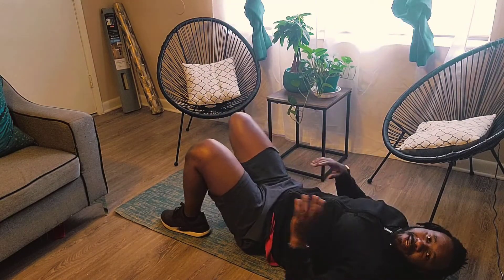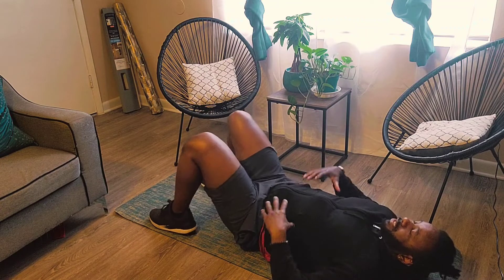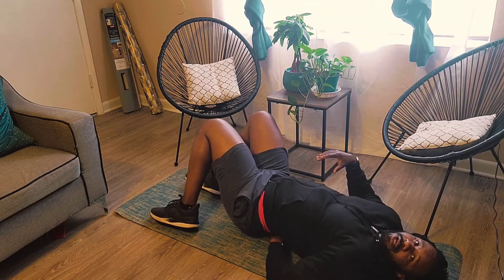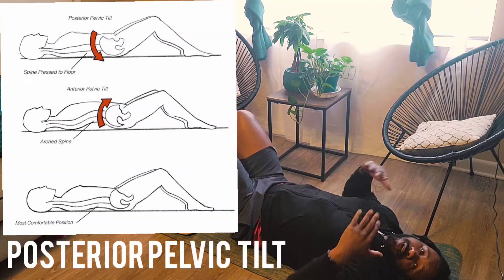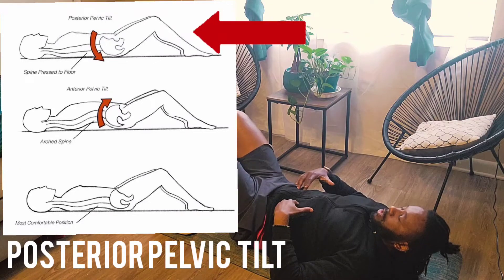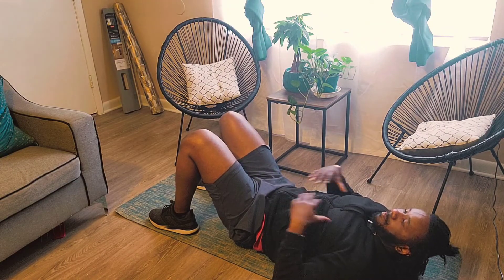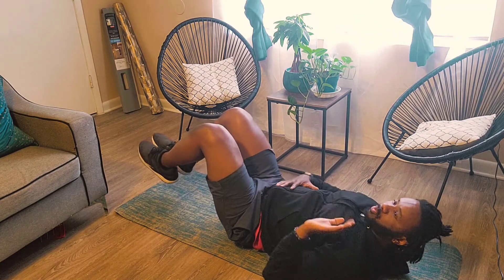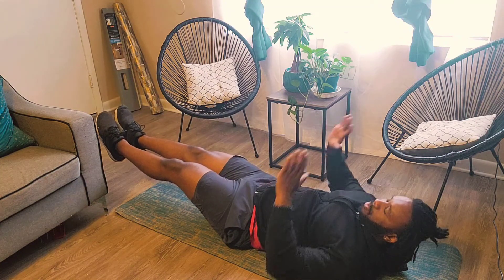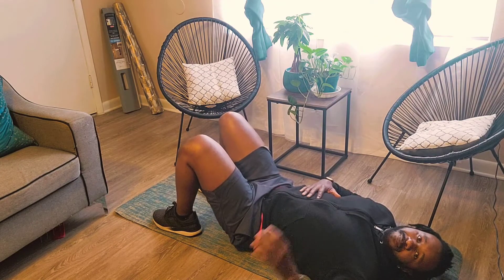Now I wanted to go over something as well. If you're doing your leg lifts and you feel like you have a bit of an arch in your back — a gap between your lower back and the floor — this is called an anterior tilt. The best thing you want to do is create a posterior tilt, where you push your lower back into the floor and fill in that space. Engage your abs, push your back towards the ground so you won't arch as you lower down. Right now my back is pressed completely flat to the mat. Focus on your breathing too. All right guys, try it out, enjoy it, thanks for staying!